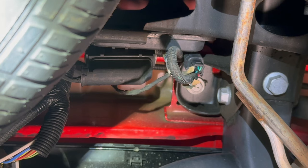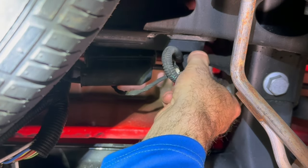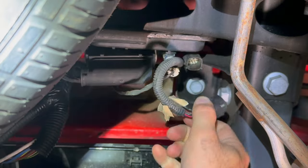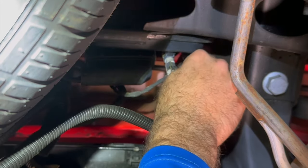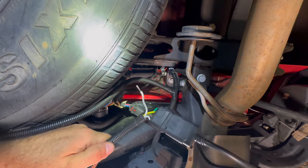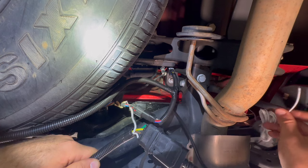Now we're going to take the right side, plug it into this connector, push the tab down, and then take the other side and plug that into the factory connection. We're going to do the same thing on the driver's side — grab this connector, pull the red tab down, pull it straight down, and then take the L and plug it into the other factory connection. Now all we've got to worry about is the reverse light, so let's go ahead and get that wiring hooked up as well.